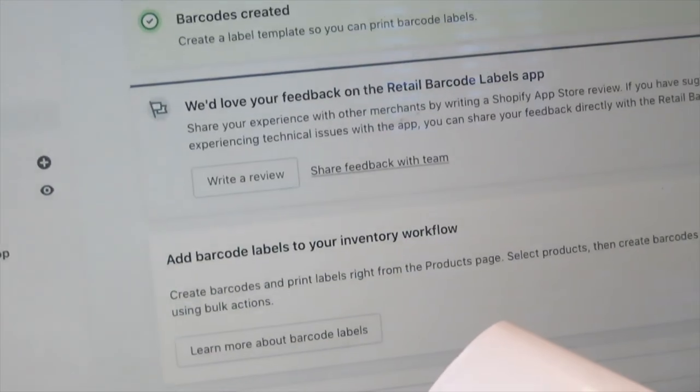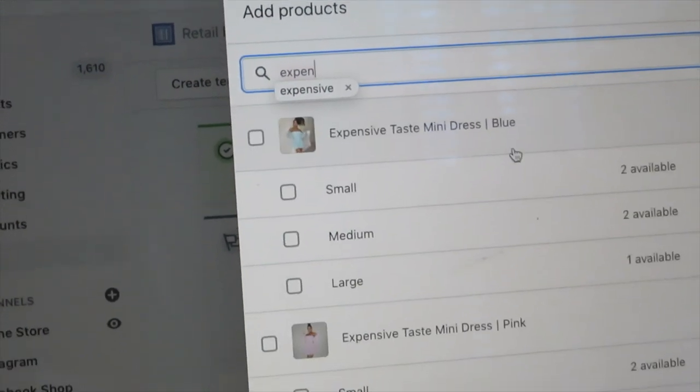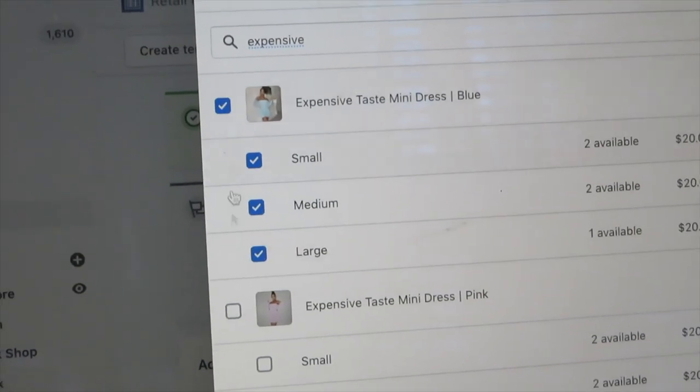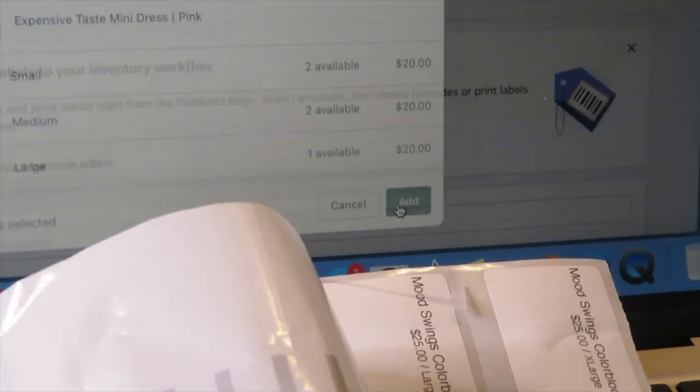After creating the barcodes, I go back in, search the products again, click them, and select that I want to make labels for each item I have in stock. So for example, if I have two small, two medium, and one large, I make two small labels, two medium labels, and one large label.